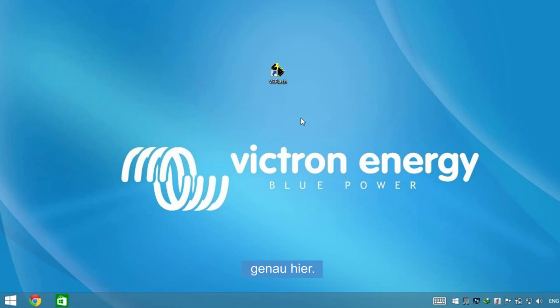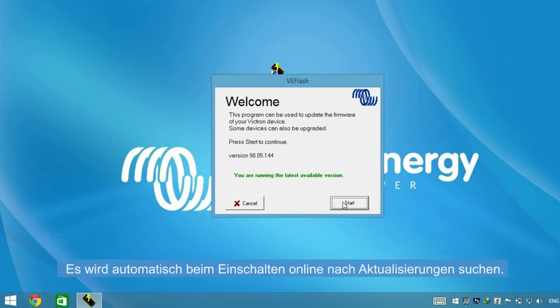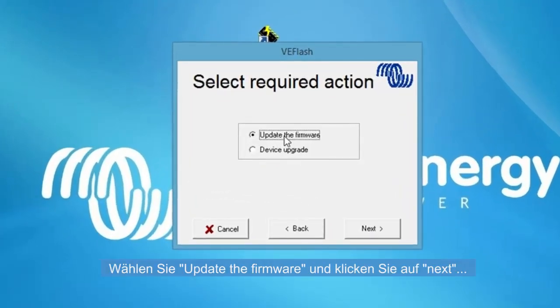When the cable is connected, run VE Flash. Always use the latest version of VE Flash — it will automatically check online for updates at startup. Now click on Start. Select 'Update the firmware' and click Next.